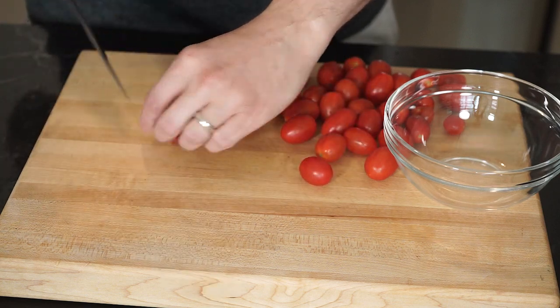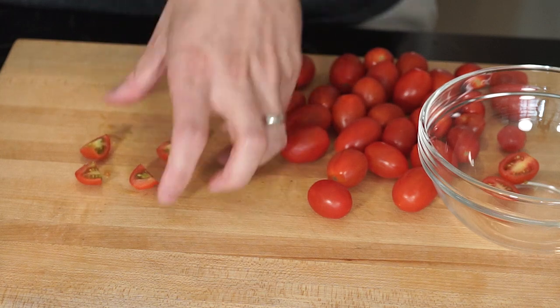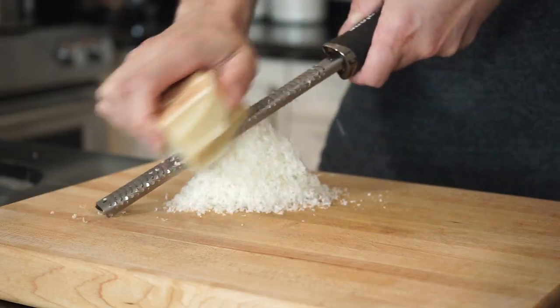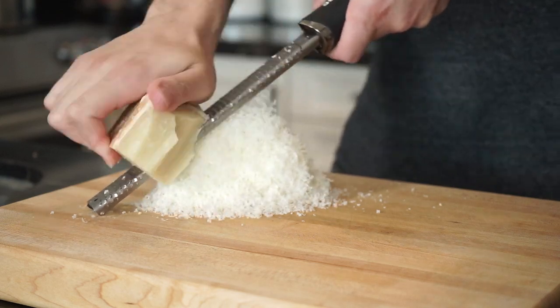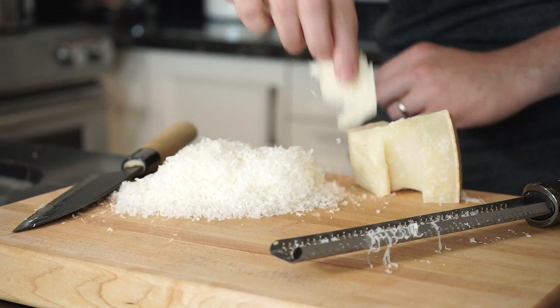Grab 200 grams of cherry tomatoes and slice, quarter, or even a mixture of the two, and just set those aside. Finely grate about 60 grams of a nice snowy mountain of Parmigiano-Reggiano — and give yourself a little treat after all that grating as well.